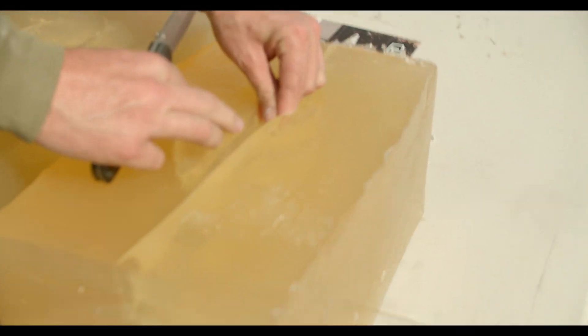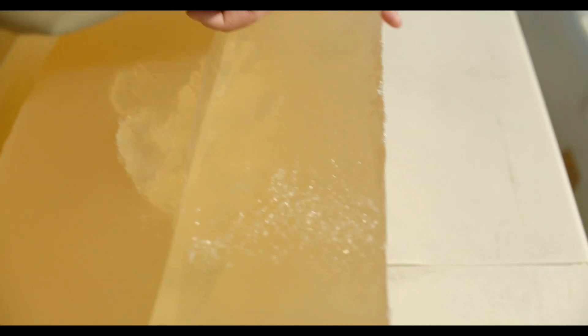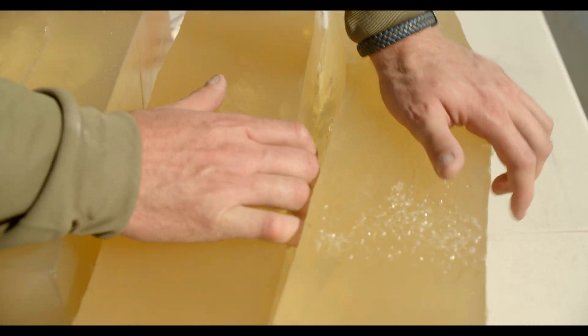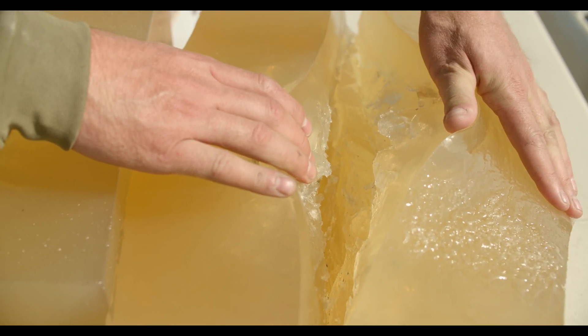Right here we're deep enough now to start seeing where some of the copper popped off. It's a high velocity round and it did a pretty impressive wound entry track.